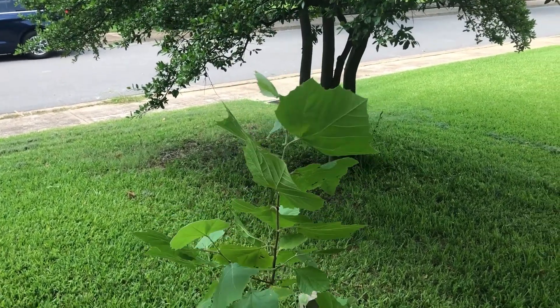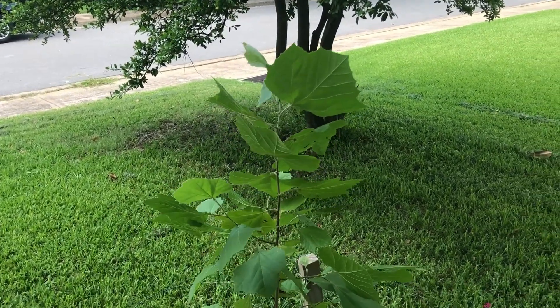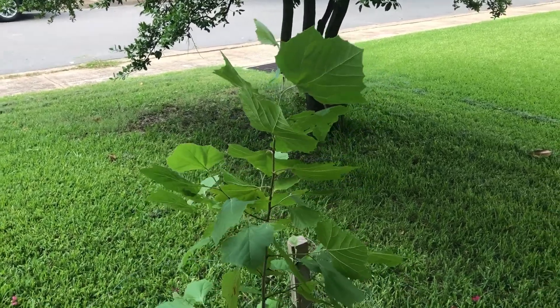So there you go — American sycamore, Platanus occidentalis, one year of growth. Thank you.